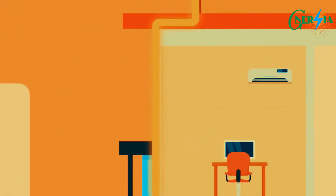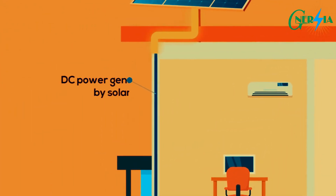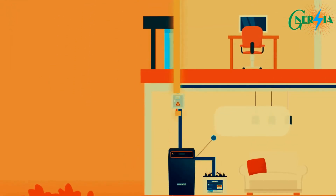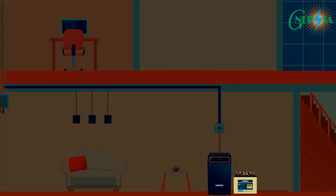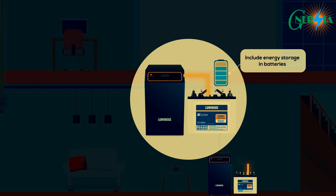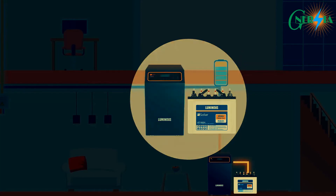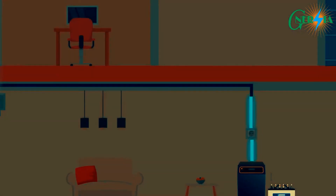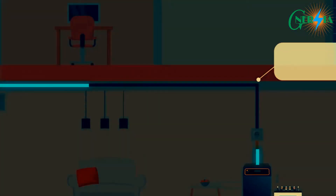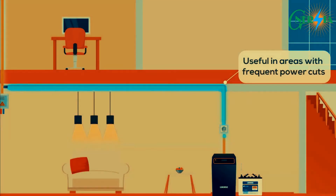Off-grid inverters work just like the normal inverters used at home. In this system, DC power generated by the solar panel is used to charge the solar battery. When there is a power cut, the inverter will draw stored energy from the battery, converting DC power to usable AC power for running electrical appliances.